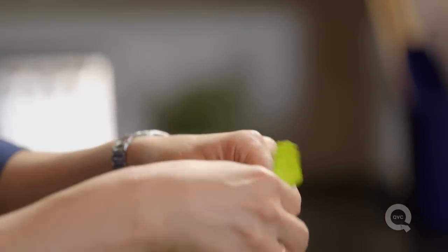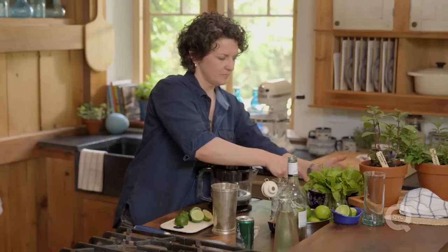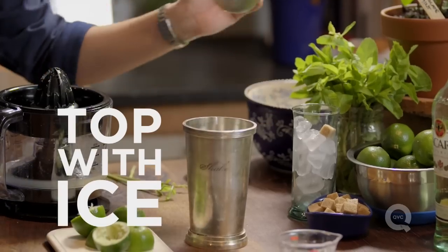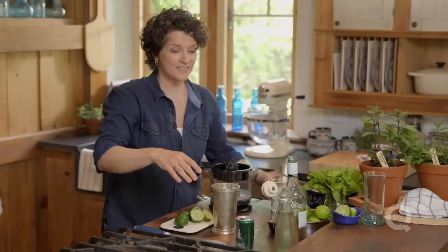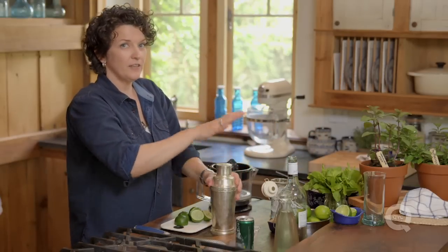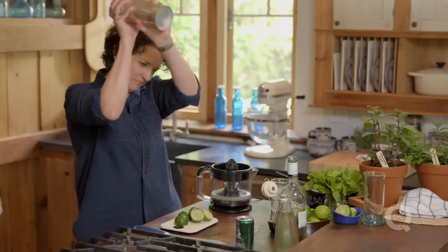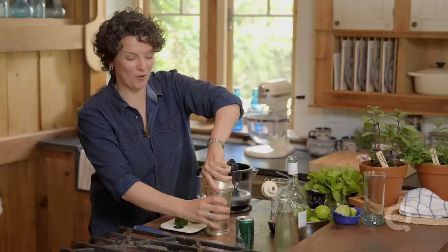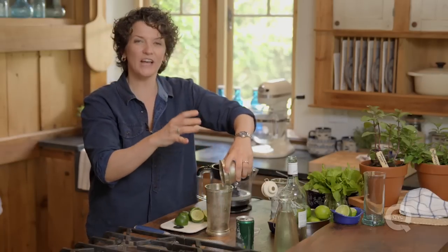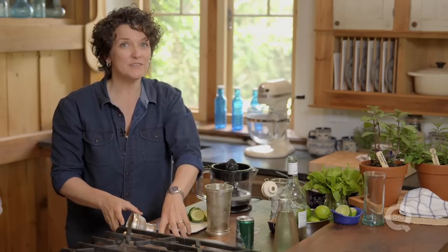It's important for those mint leaves to get crushed up and let that flavor out. So next, some more ice goes in. Ice is in there — put that lid on, make sure it's on tight, and then we shake for about ten to fifteen seconds. Once it's all been shaken up, all of our mint leaves have been bashed up and let their flavor out.